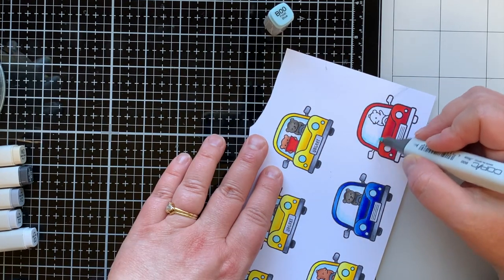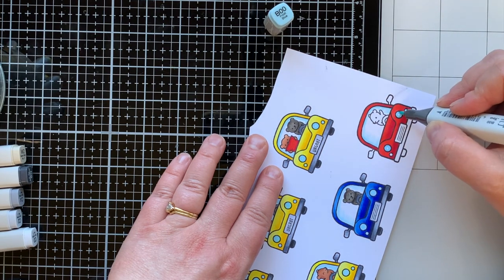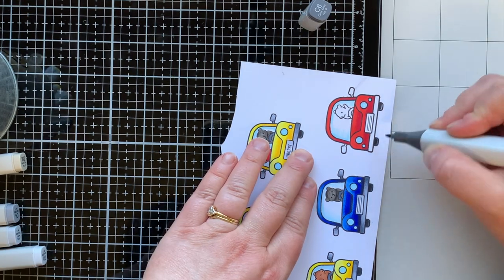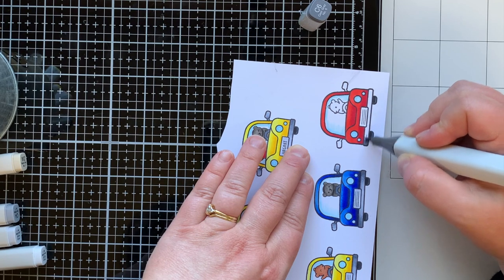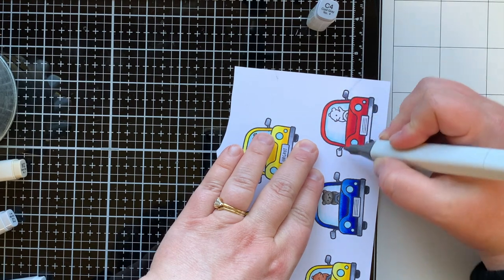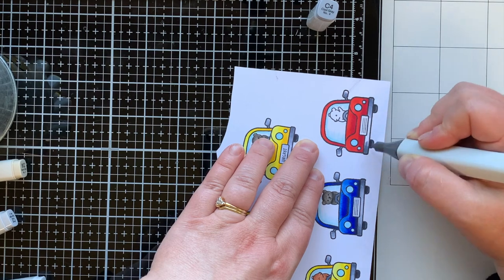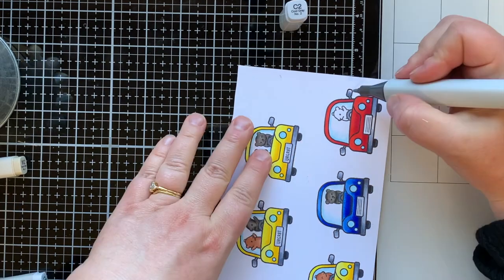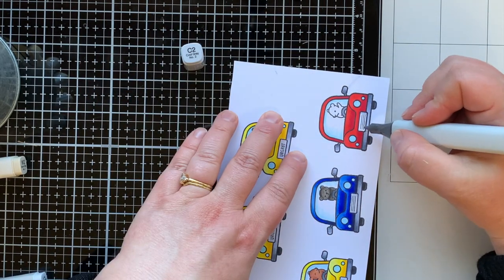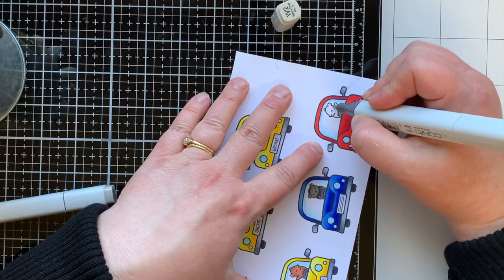I like to add a little B00 to the windshield just to make it look like they're actually inside the car behind glass. I also use that for my headlights. I have C8 and C6 for my tires. C6 is the darkest shade for my bumper and side mirrors. My medium shade is C4, and then I'll use some C2 to blend that out — I love cool grays for anything metal. C2 is the lightest color on the grill for the front of the car, and then C0 to blend that out. I decided not to use license plates on these three.